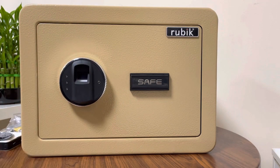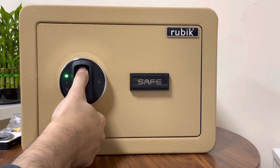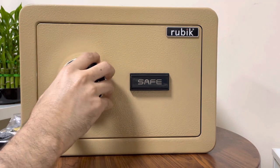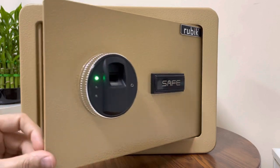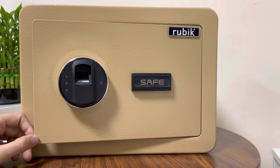After deleting all fingerprints, you can open with any finger, including the thumb — because no fingerprints are registered at this time. To use the safe again, register the finger you want to use, and that's all. Thank you.